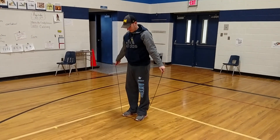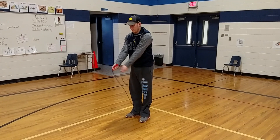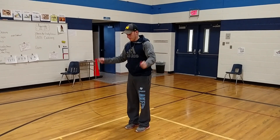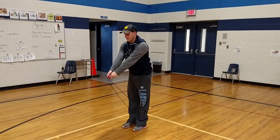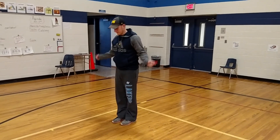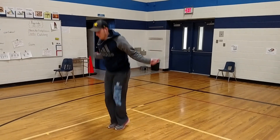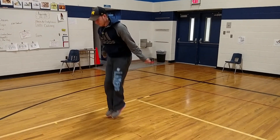Now, after you've practiced that several times, you're ready to start jumping over. So it's ready, down, rainbow, jump. Let's do it again: ready, down, rainbow, jump. Then after you do that a bunch of times, you can try to continue to jump: ready, down, rainbow, jump, jump, jump, jump.